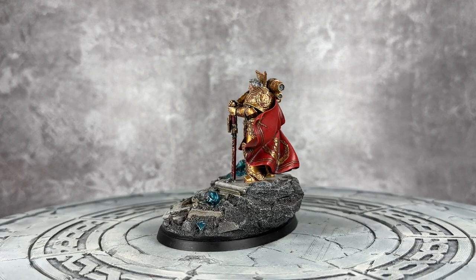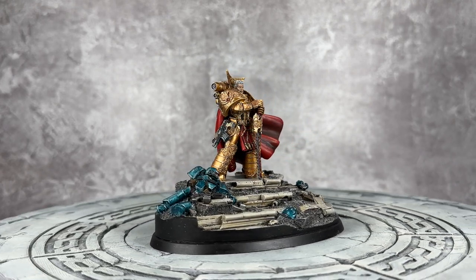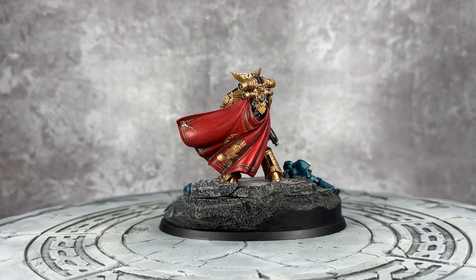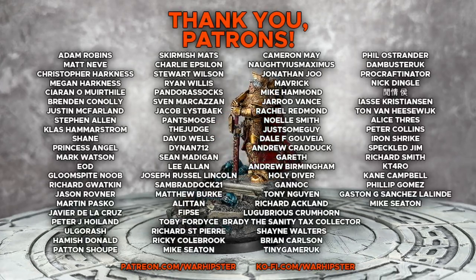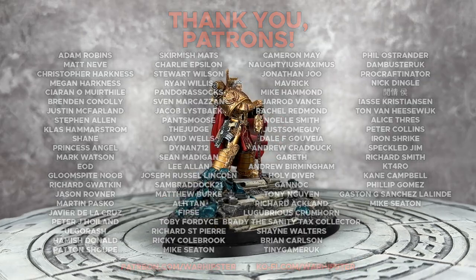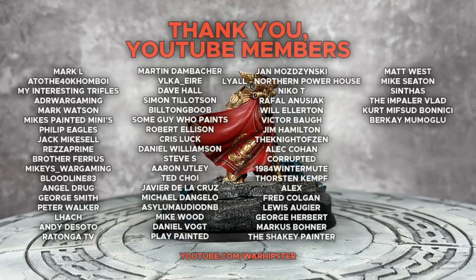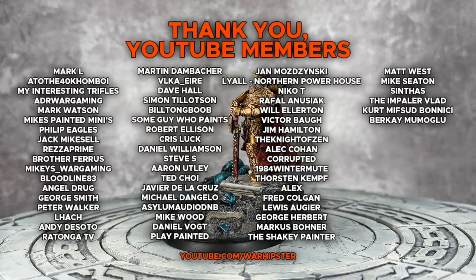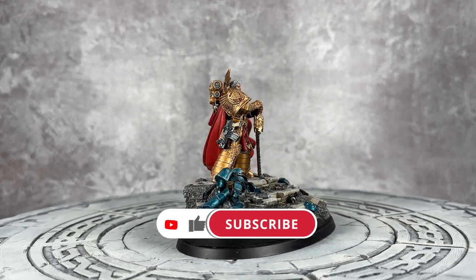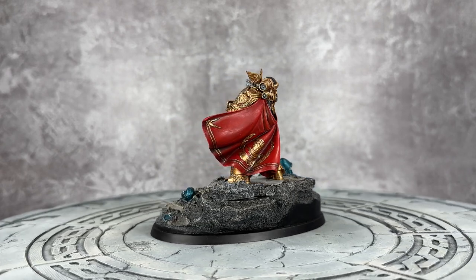With both bases complete — the diorama bit and his actual base — Rogal Dorn, Primarch of the Imperial Fists, is now finished and he looks absolutely fantastic. There's a bit of dust on the cape but there you go — another Primarch in resin all done. I hope you enjoyed this one; I really liked doing it. Quite an understated Primarch compared to things like the Lion and Sanguinius — he's positively boring, except he's not, he's awesome. If you enjoyed this video, you can support the channel at patreon.com/warhipster or ko-fi.com/warhipster, or become a YouTube member by clicking Join on the channel page. Don't forget to share, like, comment, subscribe, and click the bell icon. Thank you so much for watching — happy wargaming!